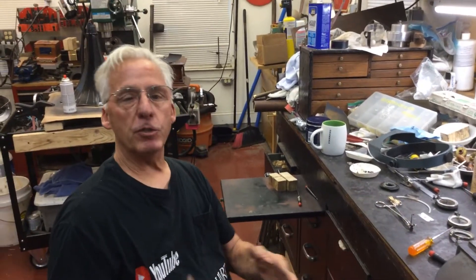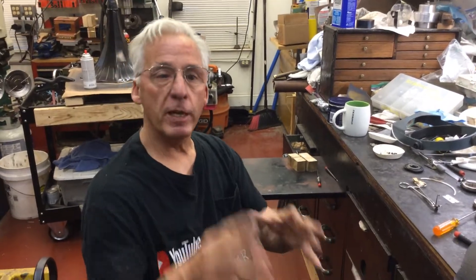You know, this is a lot of fun. I'm just trying to point out some really cool tips on rebuilding reproducers, like the exhibition and the number two. And that's my tip for the day.